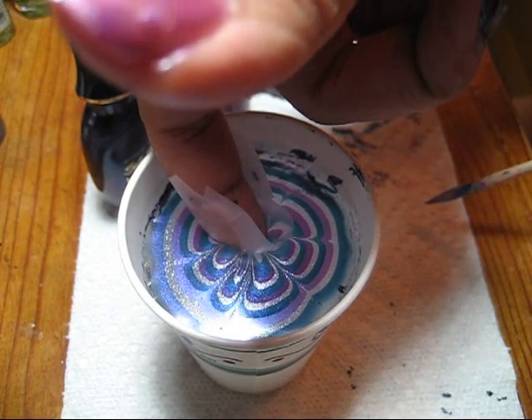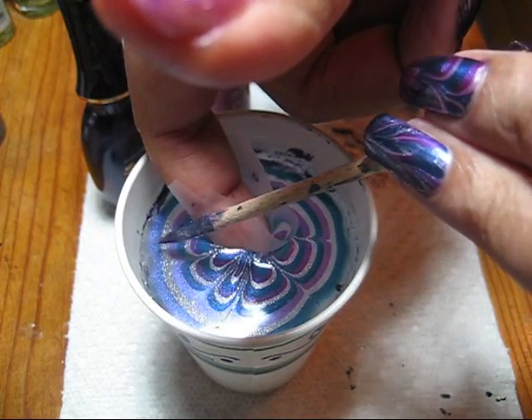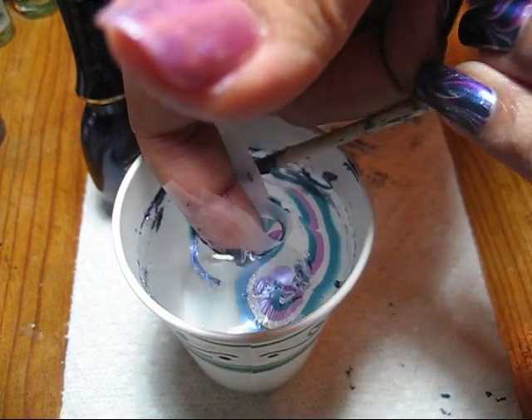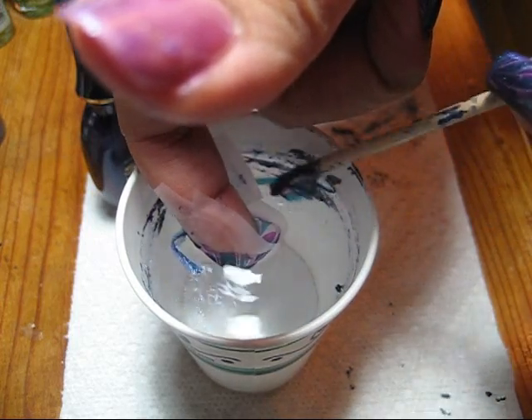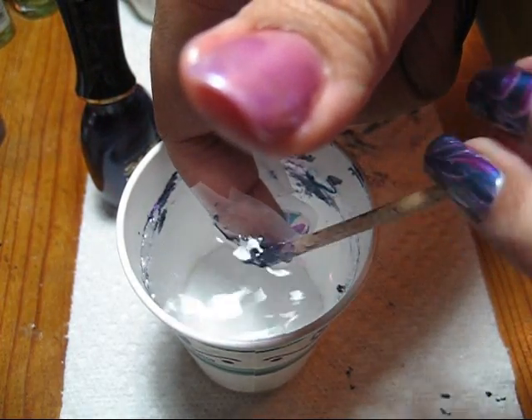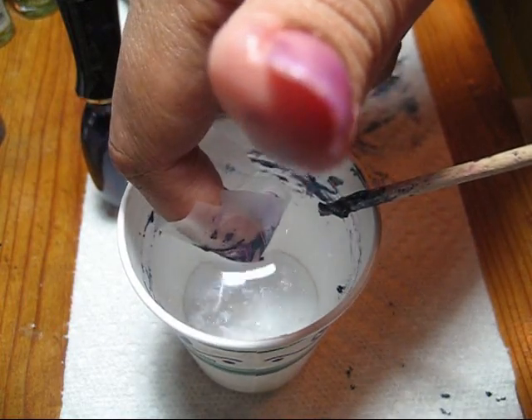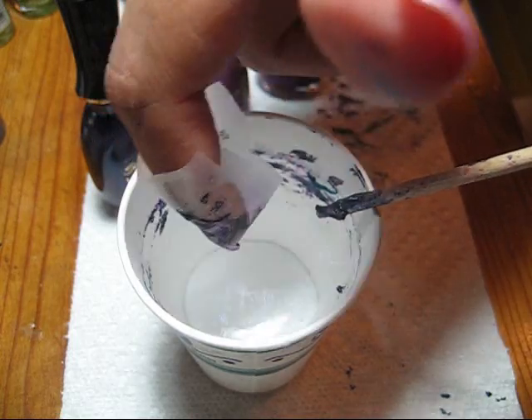I'm just going to dunk my finger in. To get the excess polish off, I'm going to reach in with my orange stick and just drag around the outside edge until it all sticks to the orange stick, and then I'm going to pull my finger out.